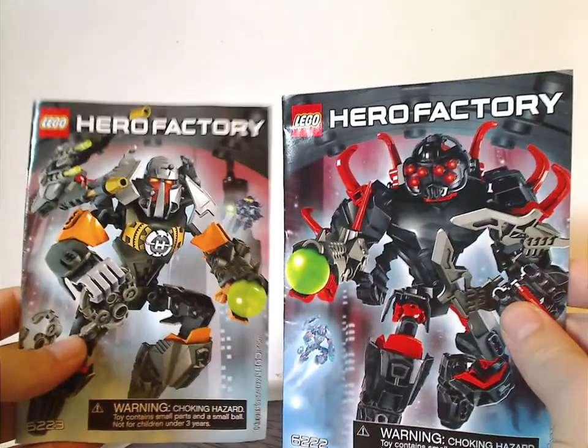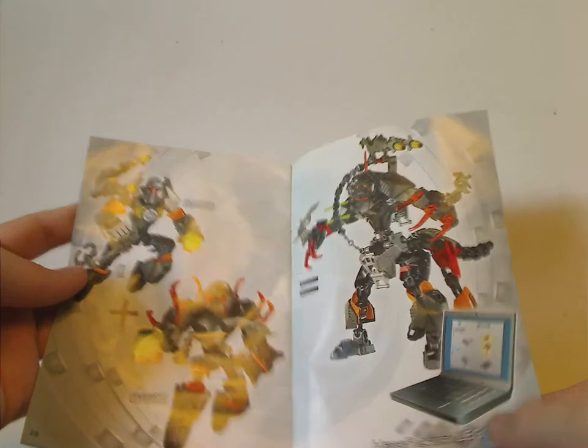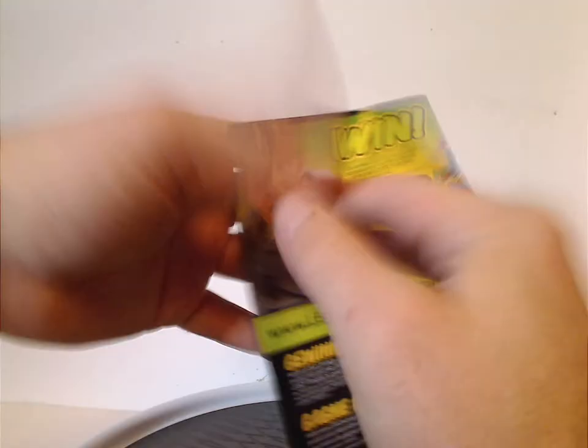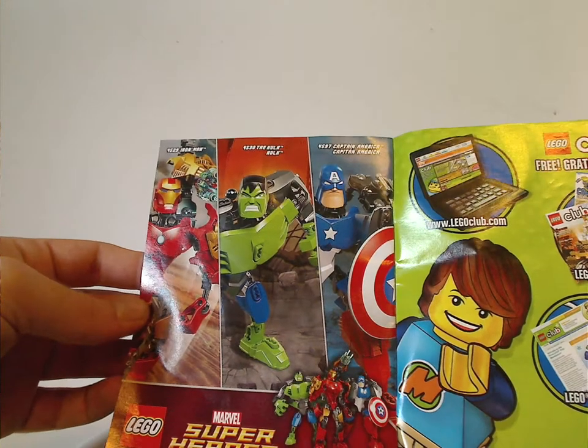Now onto the manuals, which have the same picture as on the front of the bags. Inside: how to enter the code for the online game, an online survey win, an ad for Lego Club, the pieces included in the set, and then the combination model that the two sets make. There's also an ad for the Marvel Bilbo figure sets, which I'll review for a future Throwback Thursday.